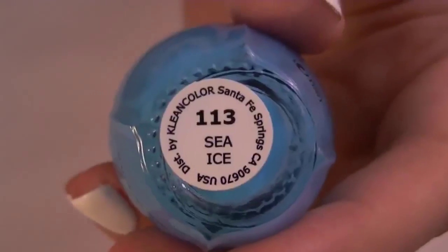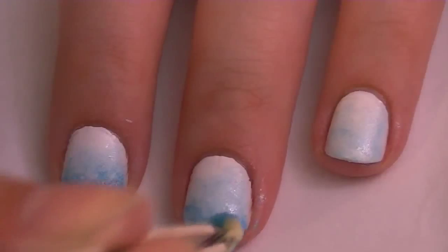Next, you're going to do the exact same thing with a darker blue. I'm using Clean Color Sea Ice.